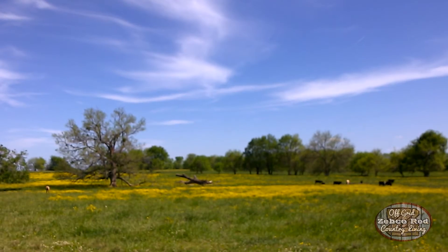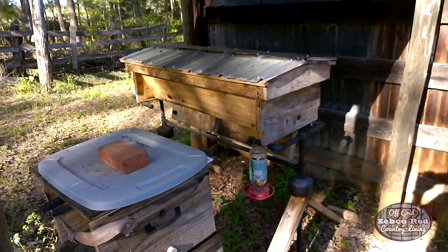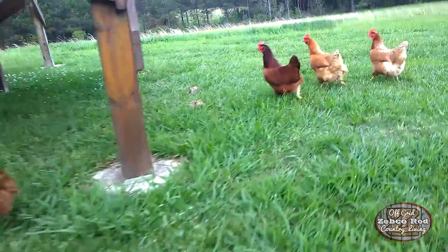Springtime in the South. Flowers are blooming, bees are out, and so is the pollen. Man, I hate pollen.